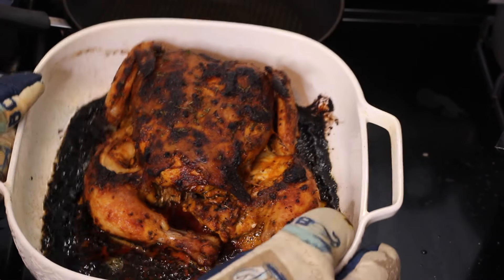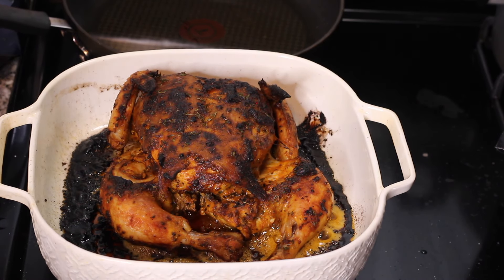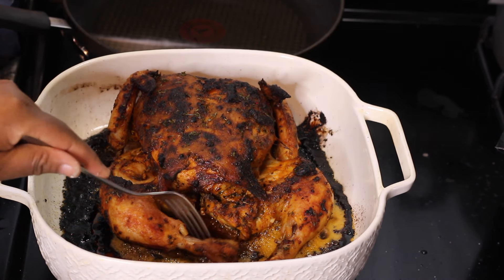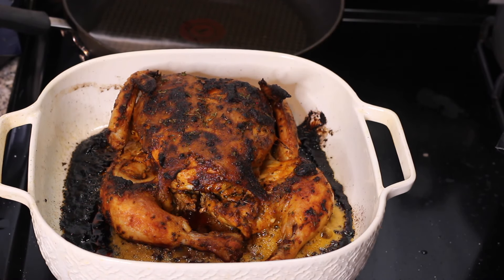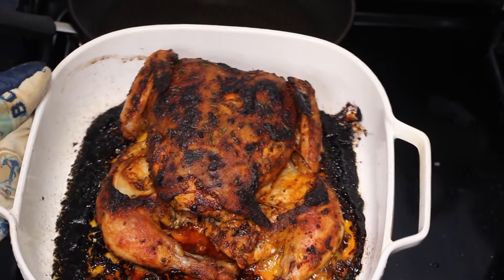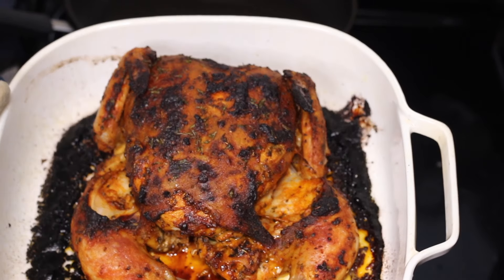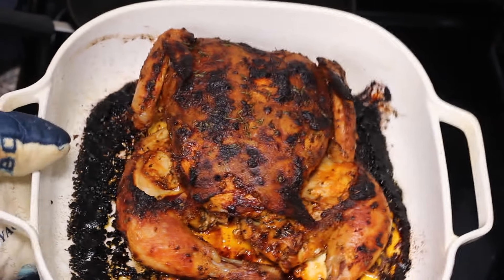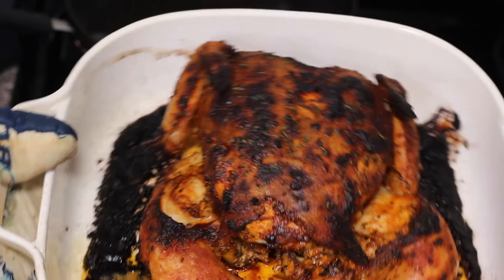I baked it at 425 degrees for one hour and that's it. If you don't spatchcock the chicken it'll take longer and you may need to cover it so it doesn't burn. But done this way, one hour and it's fully cooked. The top will be nice and golden brown — this is how you know it's cooked. You want the top to have a nice grilled, seared look to it.